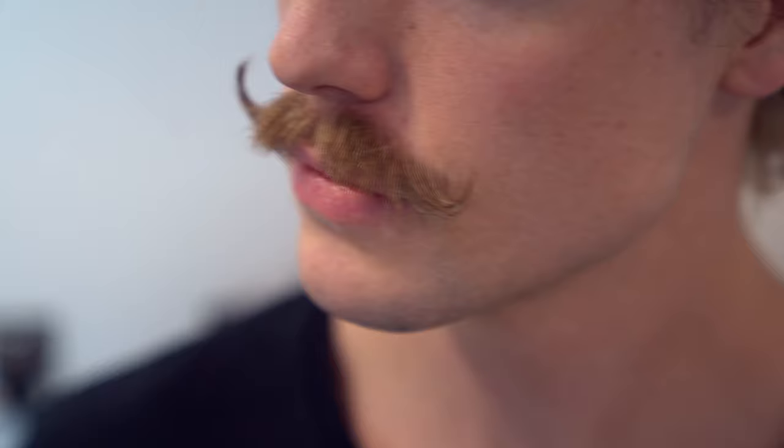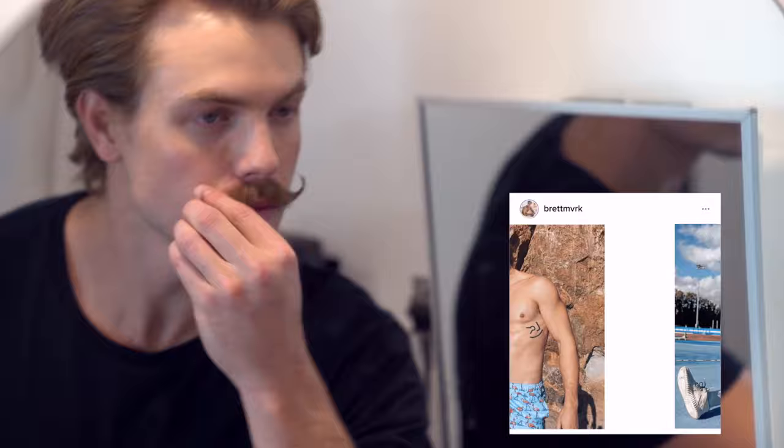Let it dry and there you have the perfect handlebar mustache. If you enjoyed the video, please subscribe, turn those post notifications on, and until next time, goodbye.